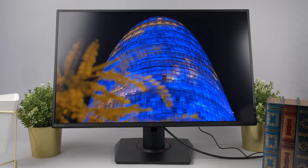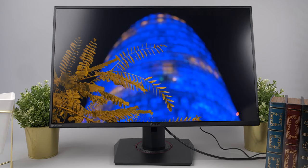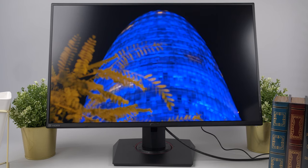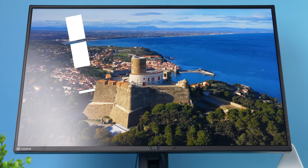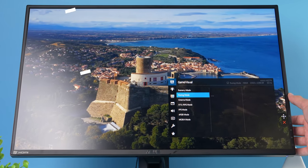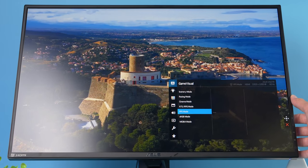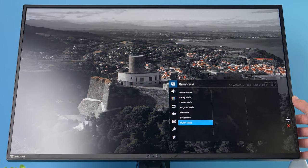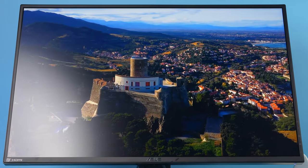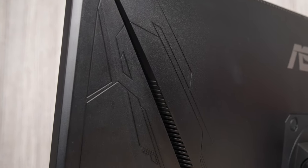Otherwise, there were no issues with visual artifacts, dead pixels, or excessive backlight bleeding. The VG279Q also offers the standard bells and whistles normally found on ASUS gaming displays — Game Plus with its crosshairs, timer, and FPS counter, as well as Game Visual with its presets for different game genres and movie watching. The OSD layout is easy to navigate, and the monitor's joystick button offers a variety of options, with the exception of gamma and hue settings.